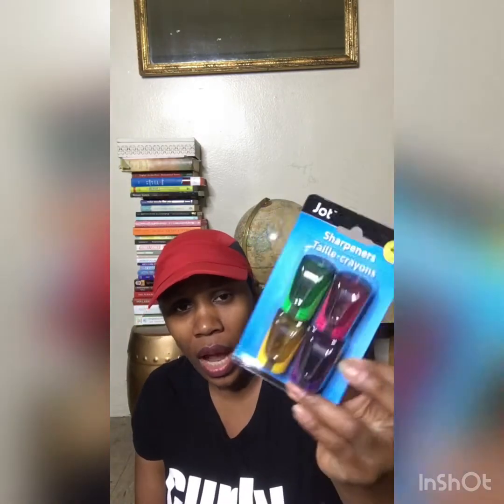I also saw pencil sharpeners — it's a four-pack with a bottom compartment to catch the residue, which I thought was worth having especially for makeup pencils. When shavings get on the floor they smear and are hard to get out, so this was definitely worth buying.